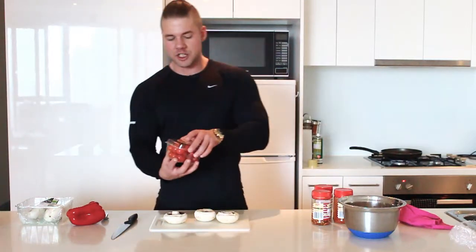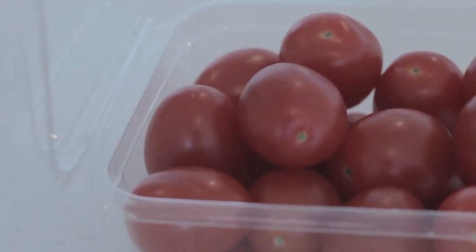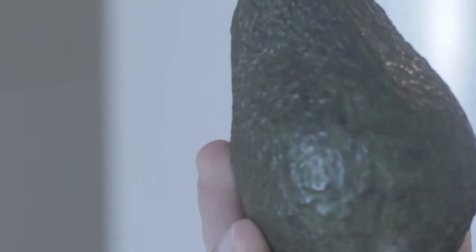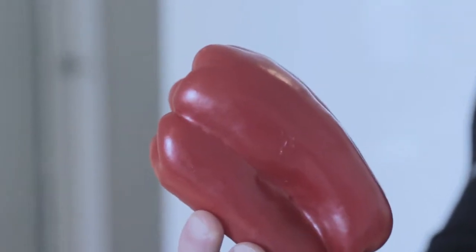Next, we've got some delicious mini tomatoes. Avocados — we can mash that stuff up. And then we've got some red capsicum, and that is all you need to make these delicious paleo mushroom tacos.